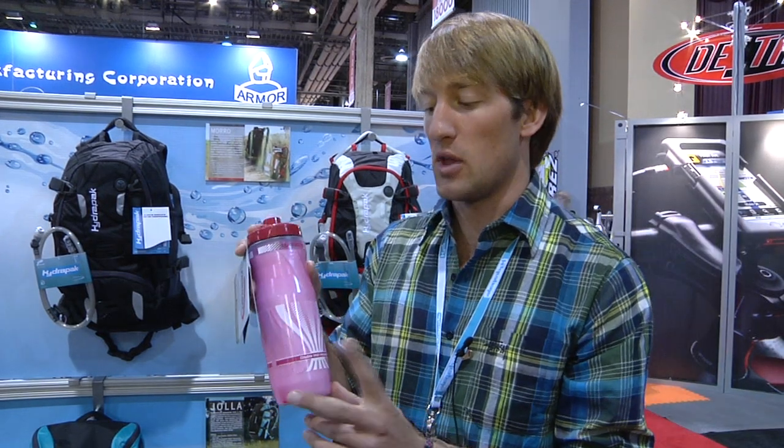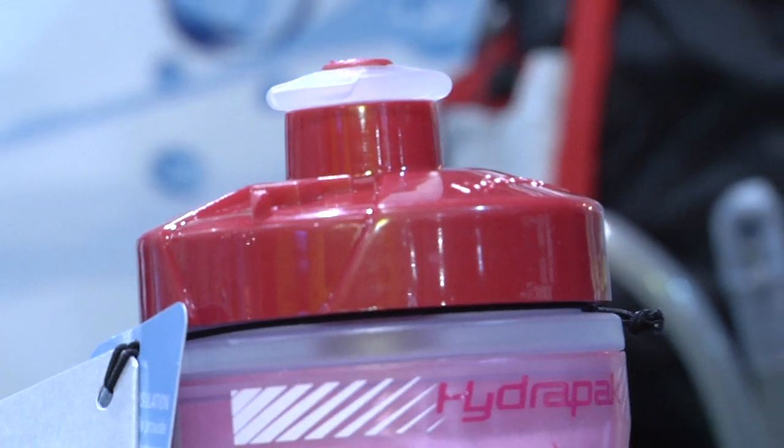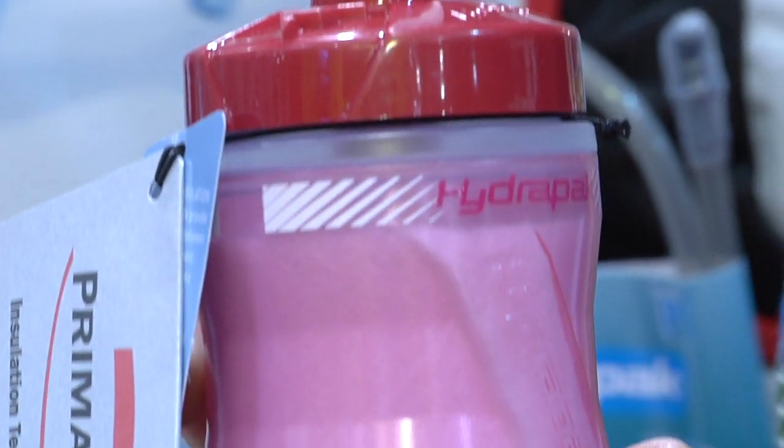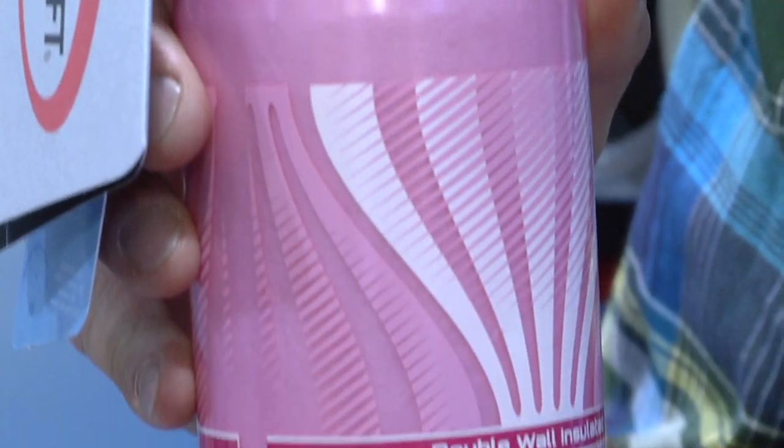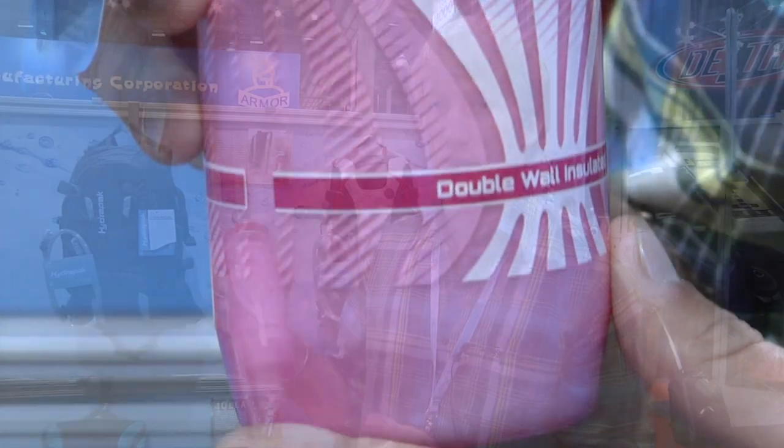This is the Woolly Mammoth insulated bottle with Primaloft on the inside of the double-walled chamber. It retains either heat or cold flawlessly and allows you to have your cold water throughout your whole ride. It's got the big gulp bite valve, it's nice and durable, BPA free. You can wash it, clean it, and it holds up. Definitely a must-have in your cage for 2012.